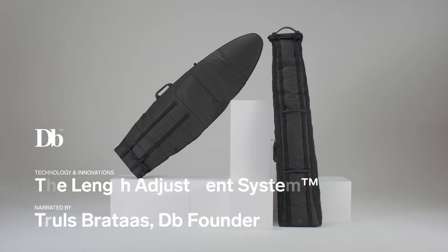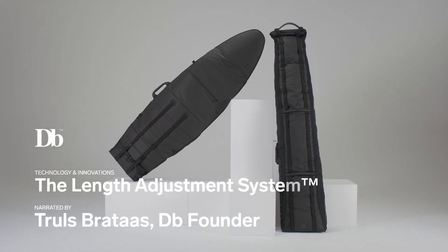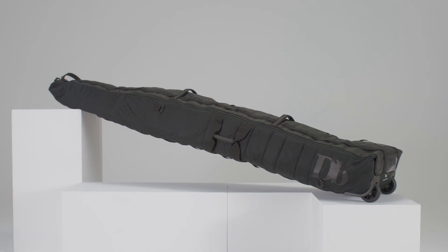Db's patented and unique length adjustment system enables the bag to have the perfect fit for different types of gear.